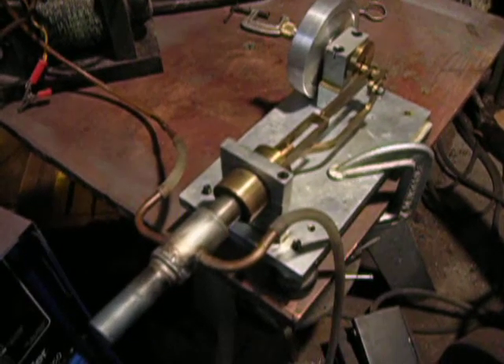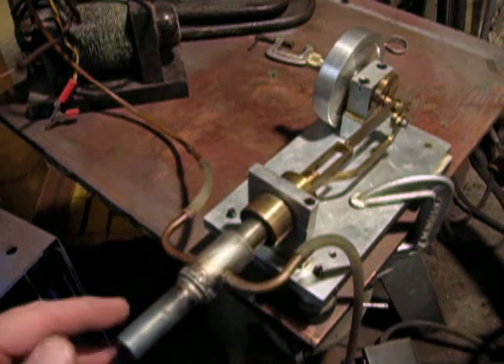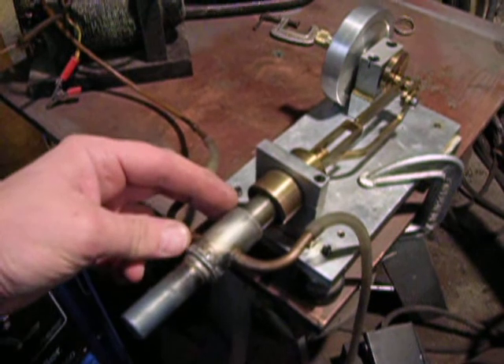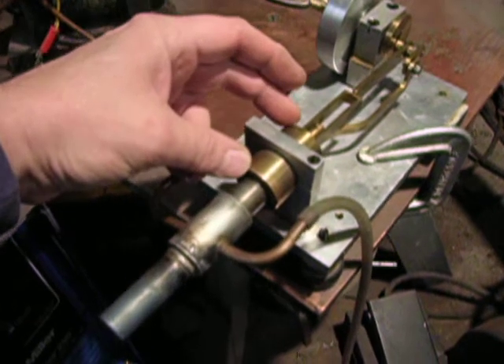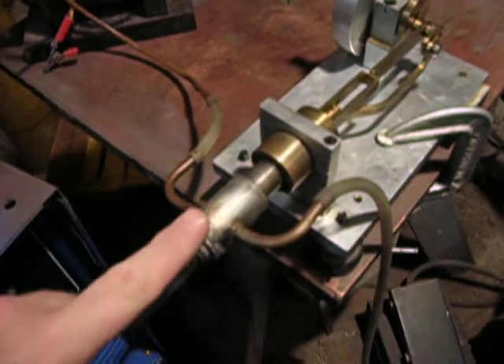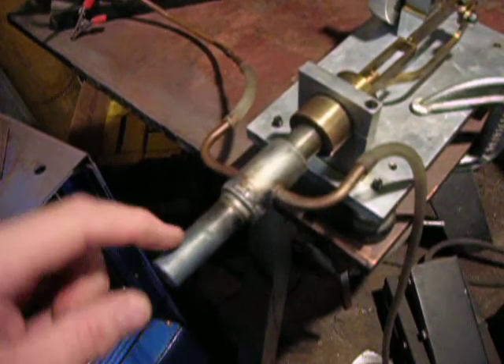This is a Stirling engine in the beta configuration. This is the hot cap, which is stainless steel. This is the water jacket, which is also stainless steel. This is the power cylinder. There's a displacer that goes back and forth inside the hot cap.